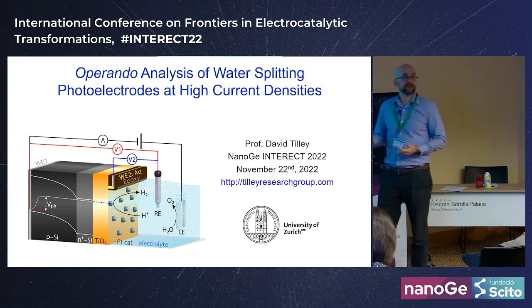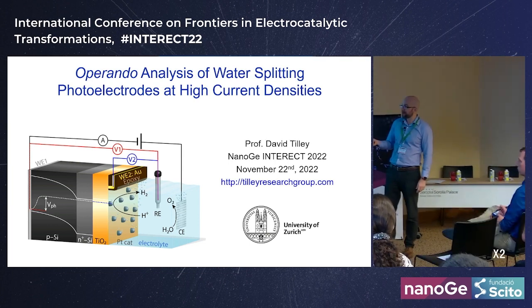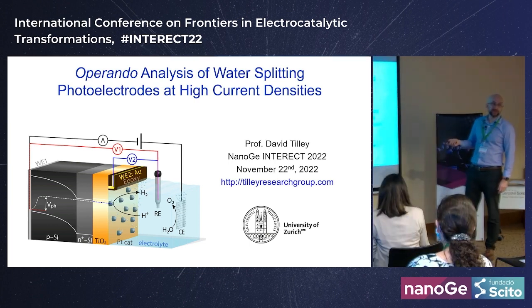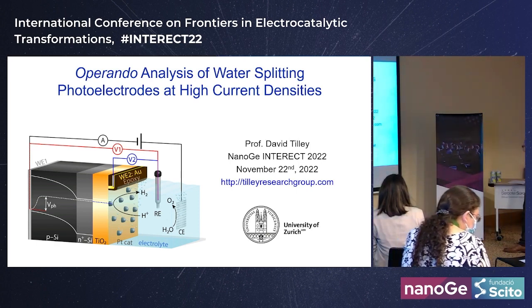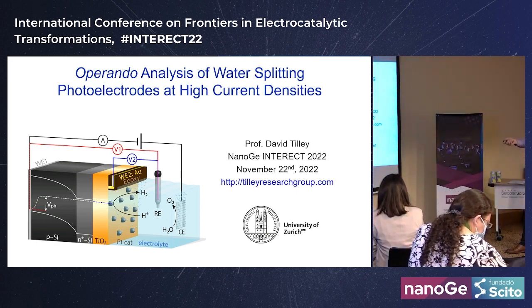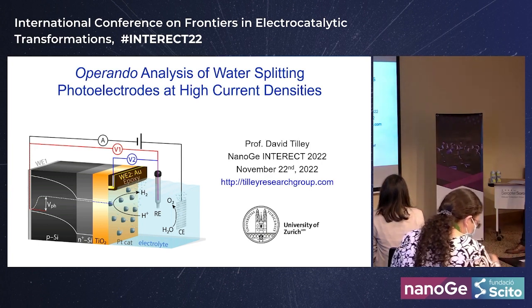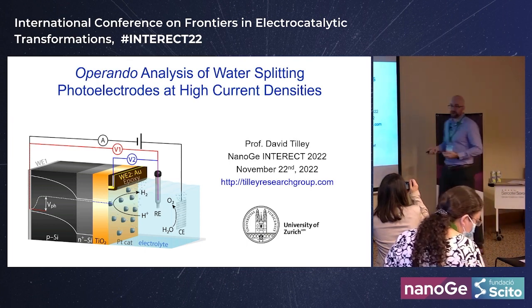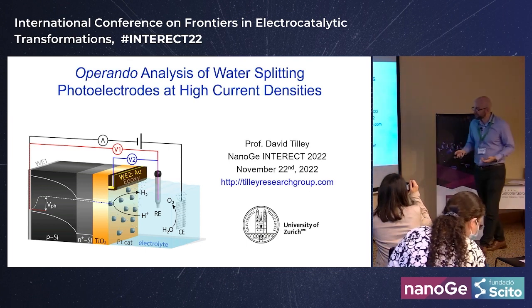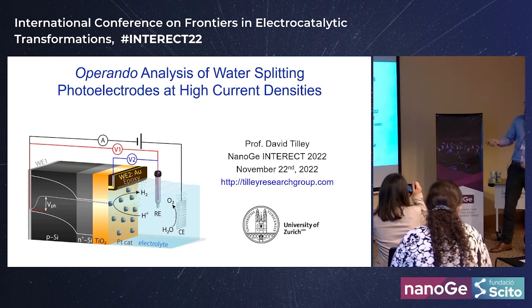There are a few advantages to this integrated approach. We're basically combining a solar cell and an electrolyzer into one material, so you can have one device and save on balance-of-plant costs. You're operating at relatively low current density — the catalyst doesn't work as hard, you just need 20 milliamps per centimeter squared.